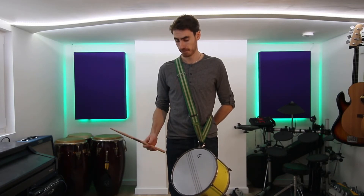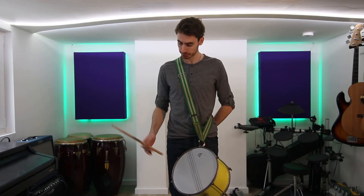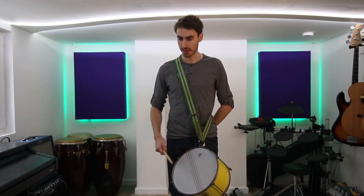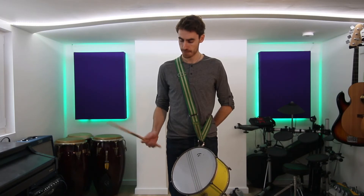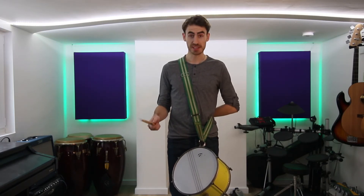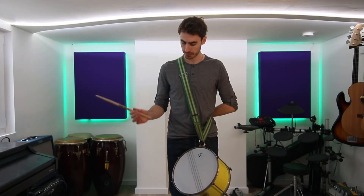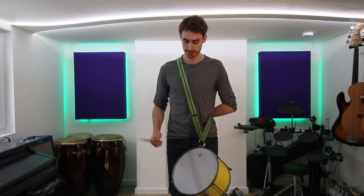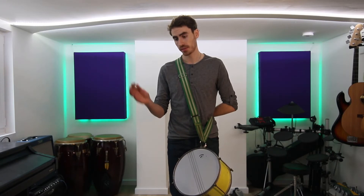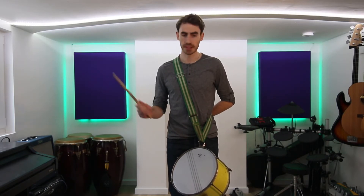Try four in a row — after the fourth one then we can rest and close. Get used to that: one stroke, two strokes, four strokes, just getting used to the bounce of the stick at different speeds. Just using those open strokes and feeling the bounce. We will talk about open and closed strokes and the difference between them, but for now those big open strokes are good.